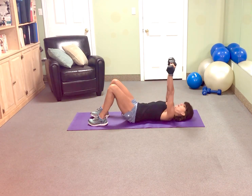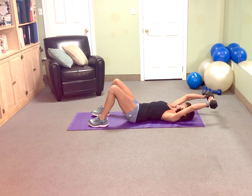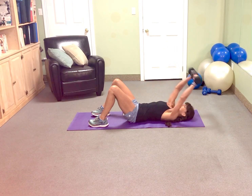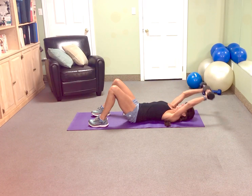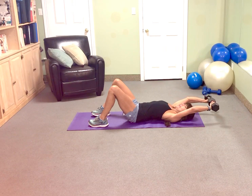Starting with the arms, overhead 10 times. Here we go. 10, 9, press that low back down, 8, 7, 6, 5, 4, 3, 2. Very nice.